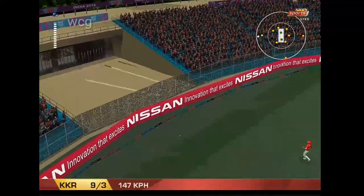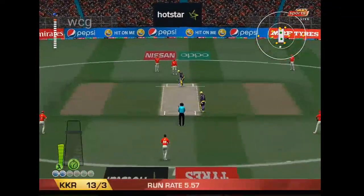Good stroke. Good stroke, but I don't think that's the place to bowl to him. That's a good shot.